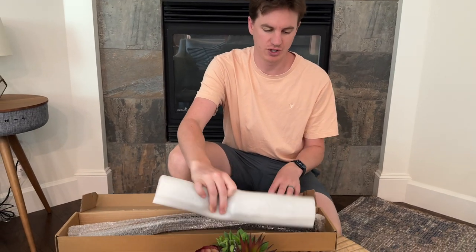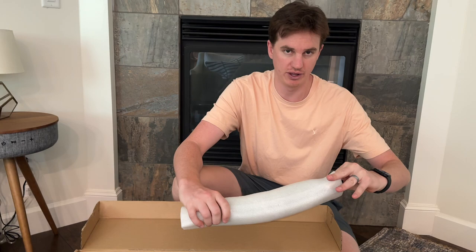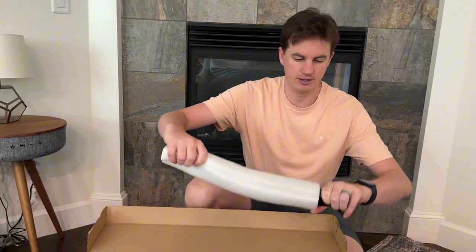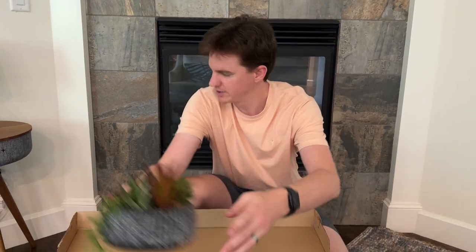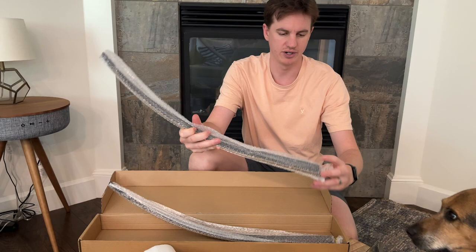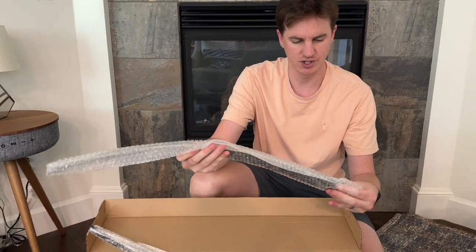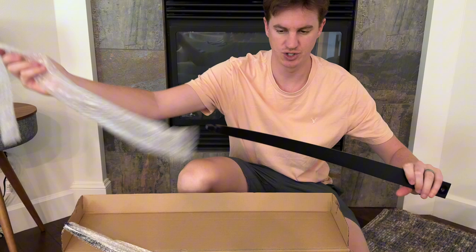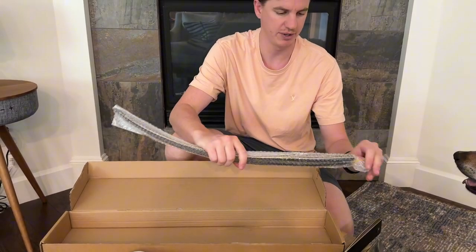We just got this bow in the mail. Here comes the main part of the bow — this piece here. You can see the other parts here as well. Pull those out of the package. The nice thing is everything's wrapped individually, so it seems like it could ship really well without being broken.